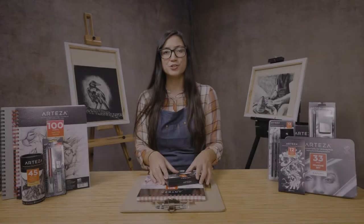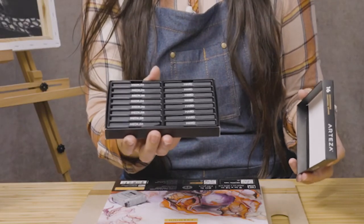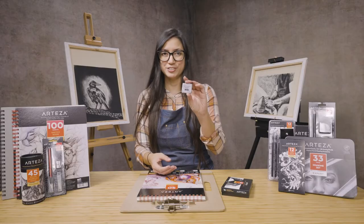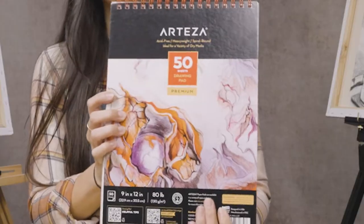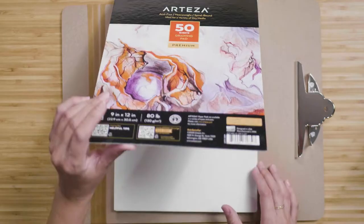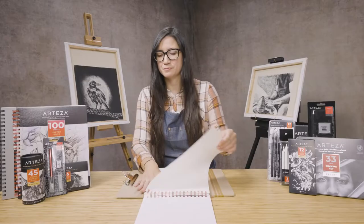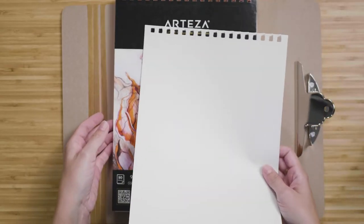For this project, you're going to be needing your compressed charcoal. I'm going to be using the medium and the hard. You're also going to need your kneadable eraser and your sketch pad. You can also use a sketch board if you choose. You can rip out a sheet of paper from your pad or you can keep it inside. I'm going to be ripping mine out and using a sketch board.